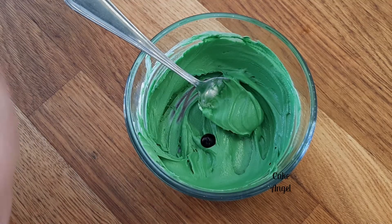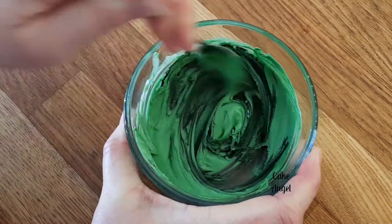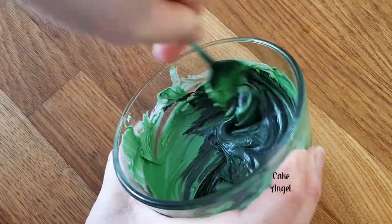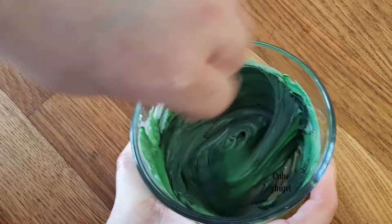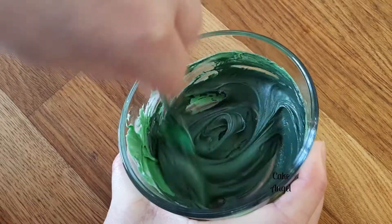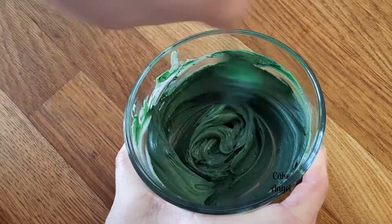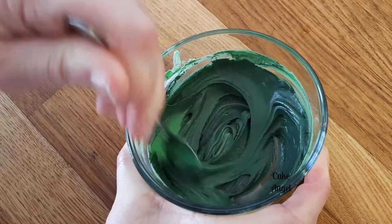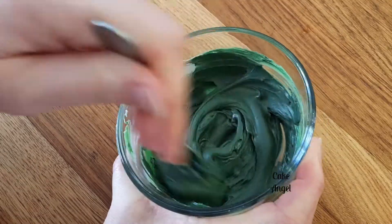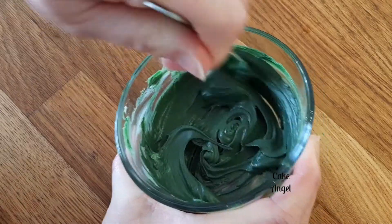Next thing we're going to do is start adding our black. I'm going to go for two drops. You see straight away how it turns quite a dark gray. I'm going to make sure this is all nicely combined.